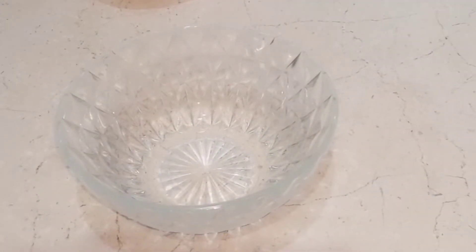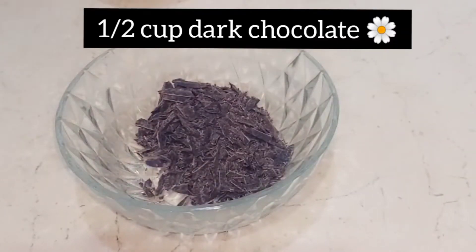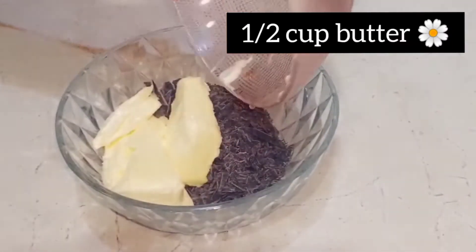In the name of Allah, we start our recipe. First of all, take a bowl. Add half a cup of dark chocolate, then add half a cup of butter — I am using Blue Band.